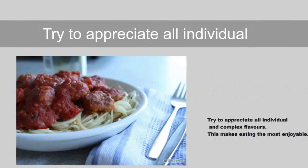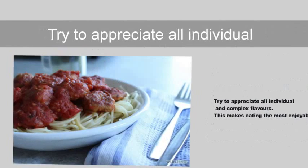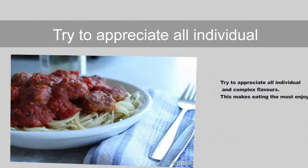Step 12: Try to appreciate all individual and complex flavors. This makes eating the most enjoyable.